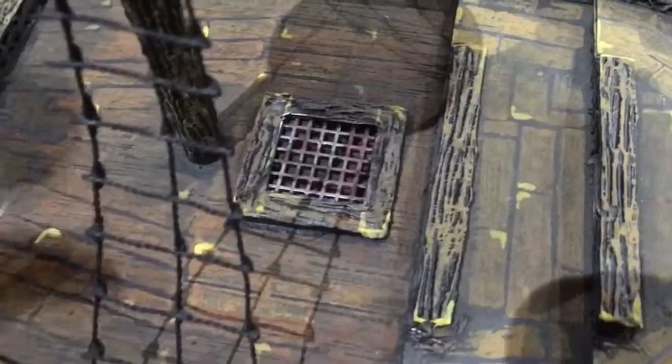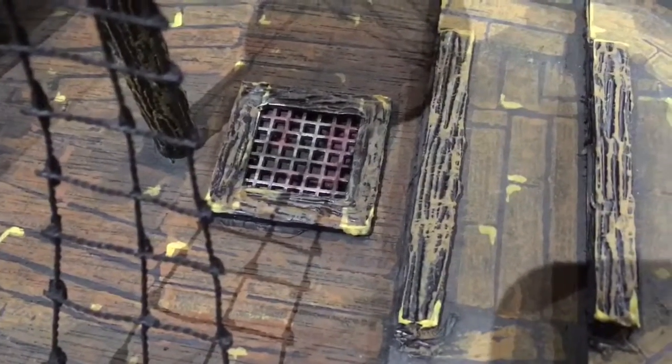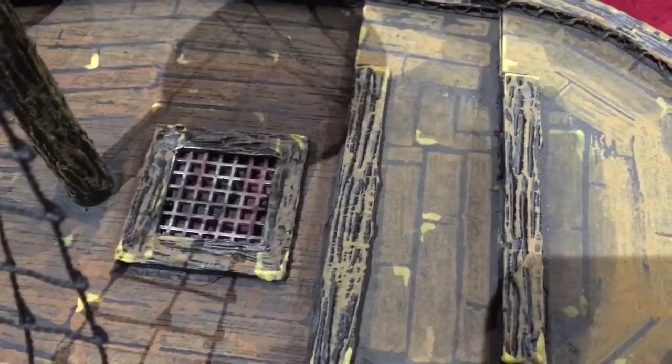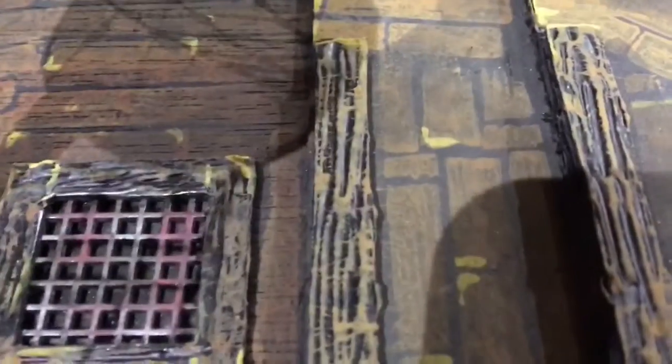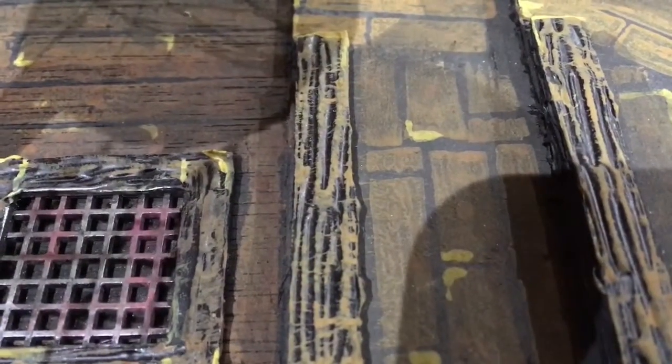Where'd you get this pattern from for the decking? Just made it up — it's a foam stamp. You just carve a little pattern into a foam block, stamp it in your different colored browns all over the place, and then you go back over and paint it again. You highlight the little edges. It's so great.